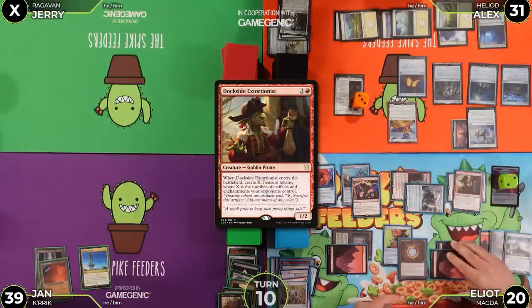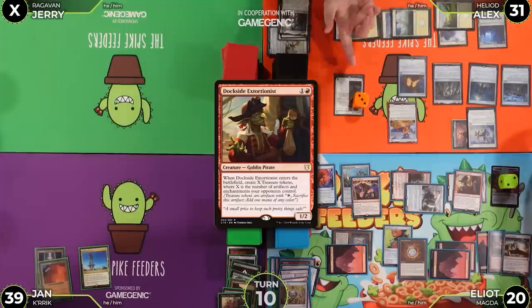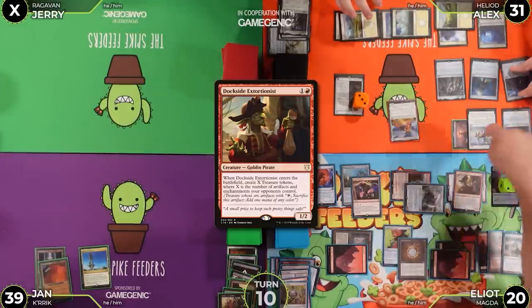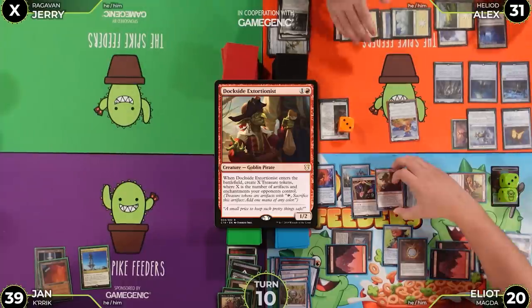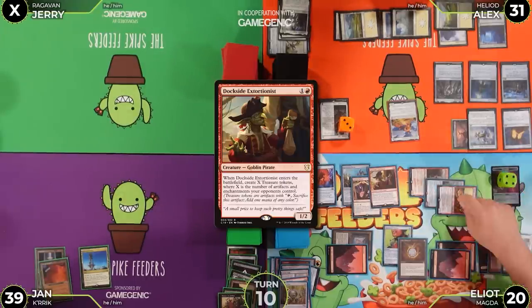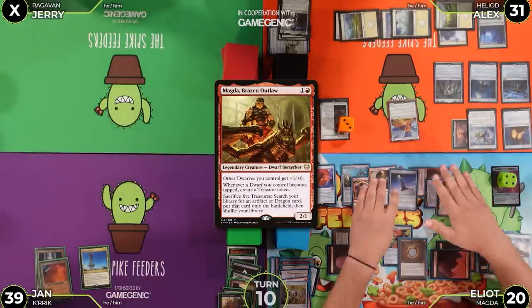Alex counts artifacts and enchantments — he gets seven treasures from Dockside Extortionist. Jan sacrifices five treasures to activate Magda, searching his library. He finds Clock of Omens.